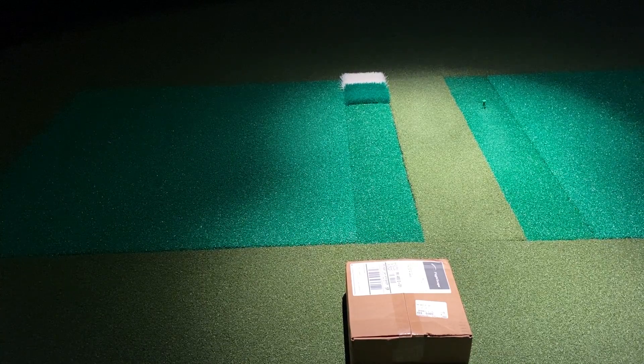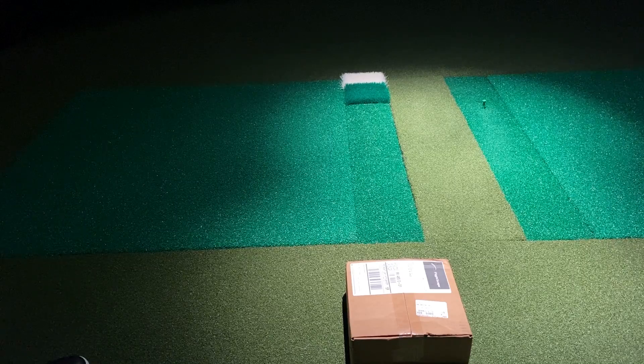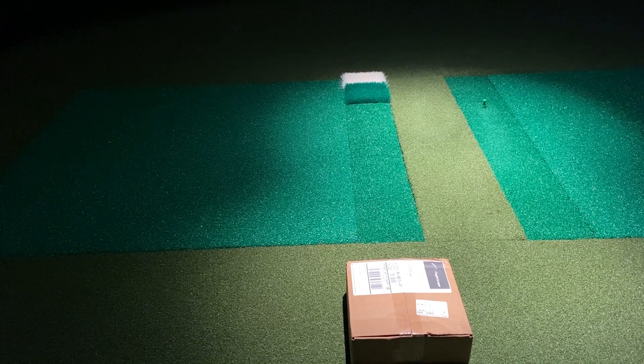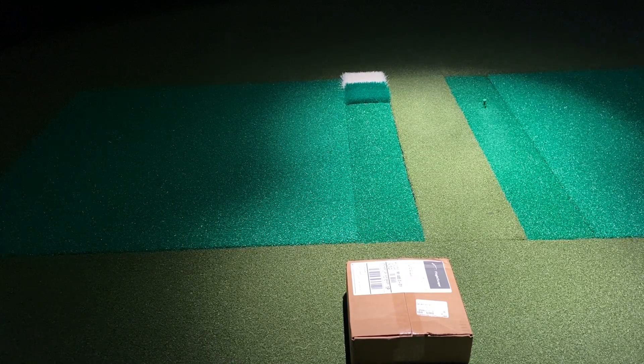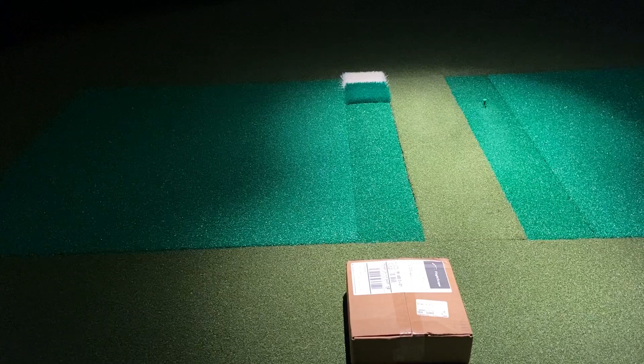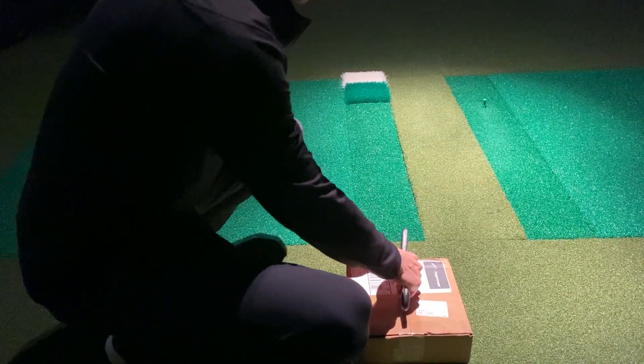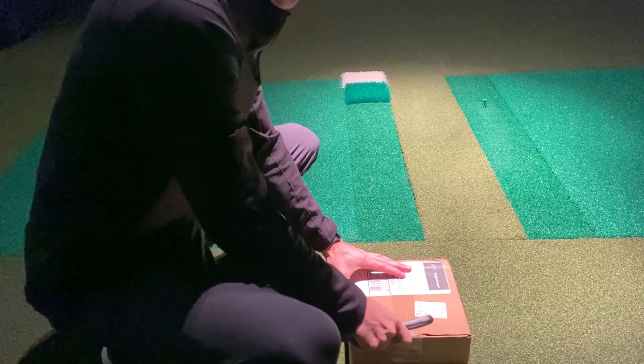What's up everybody, welcome back. I figured I would do an unboxing and setup video for the FlightScope Mevo Plus. I've been doing some beta testing with the Mevo Plus, and the unit I was using to beta test we sent back so they could collect some information. We swapped it out with another one we're going to be using moving forward for more testing and videos. I figured why not take it from step number one — unboxing and setting up the Mevo Plus — so everyone could understand and have any questions answered right out of the box.